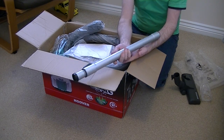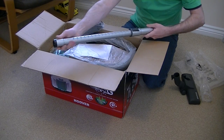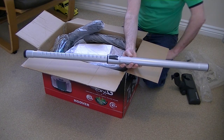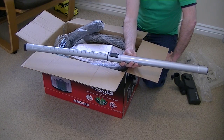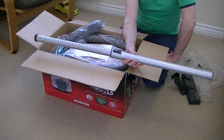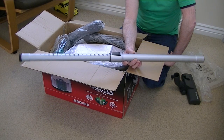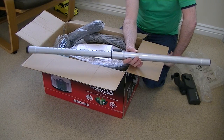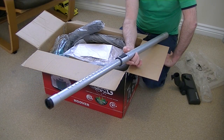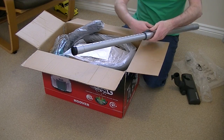Next we have quite a hefty telescopic extension tube — quite sturdy, quite a good length. I've recently opened a very basic Hoover model, the Hoover Spritz, which had a telescopic extension but it's very short. I can tell that this is a lot longer. I find with the Spritz I'm having to stoop down, but this one does seem to have quite a nice length on it, so there should be no stooping or bending with this model.